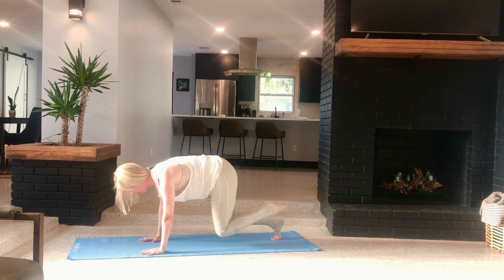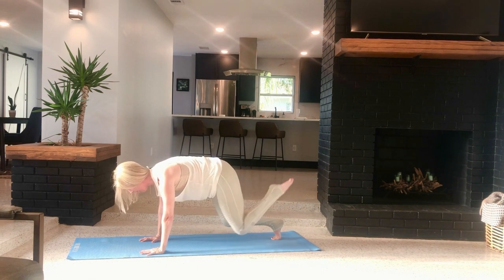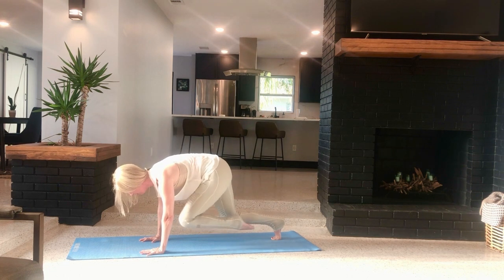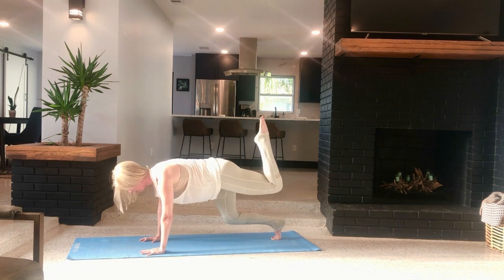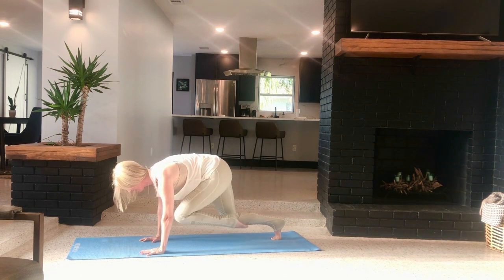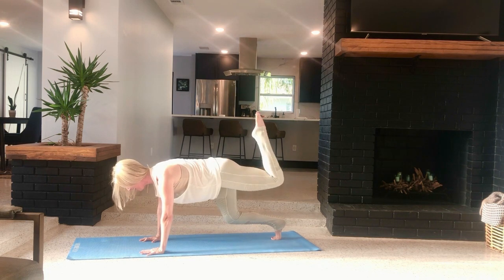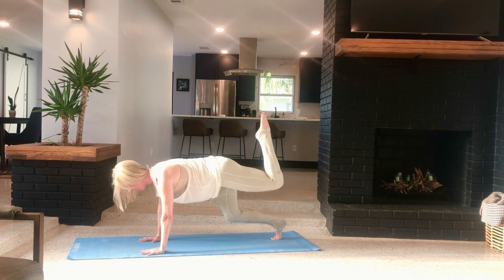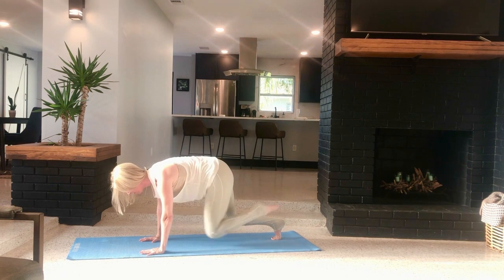Knee to chest, two counts. Here we go — in for two, back for two. Think knee pulls into the chest, legs back, heel to seat. In, back. So you're painting an arch with your knee — like a rainbow. Two more. Last one.